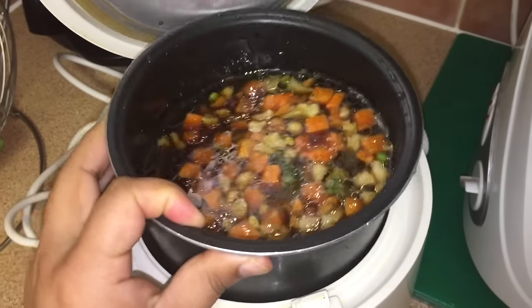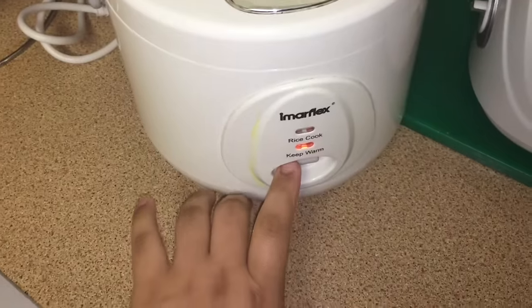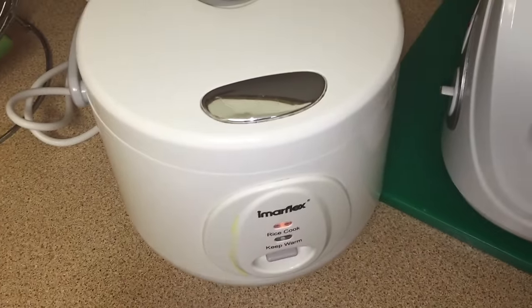Now place the pot in the rice cooker and close the lid, and press the switch on to cook your rice.